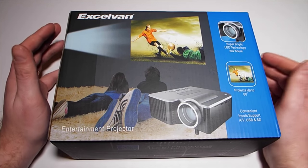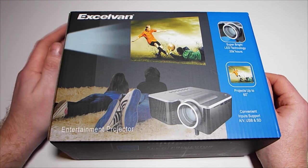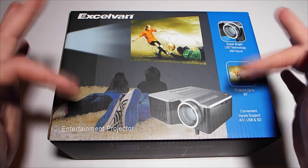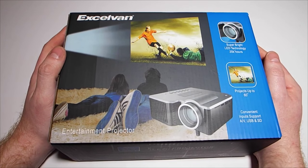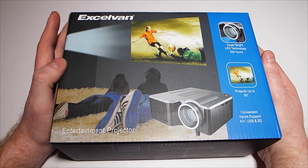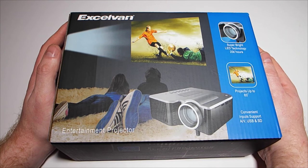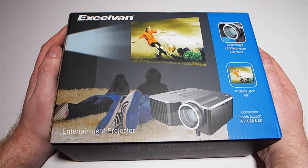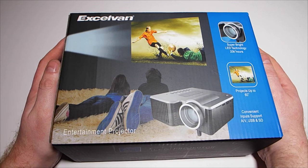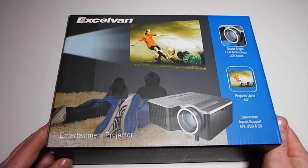Right, hello and welcome to the Geek Lab and the mad insane bugger that lives inside it — me. Today we've got something a little bit different because I've been noticing a lot of these cheap LCD LED powered projectors on eBay and other sites. Guru Larry thought it might be a good idea if I reviewed one of these to see if they're any good — so that's exactly what I'm going to do.